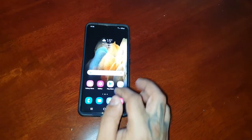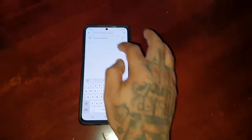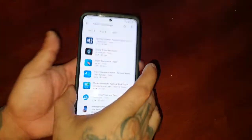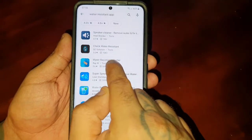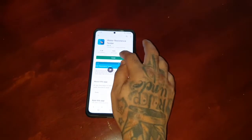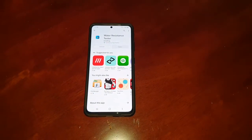Just head on over to the Play Store and type in 'water resistant app' and you will see the application here — Water Resistant Tester. Go ahead and install it; it only takes a few seconds to install.